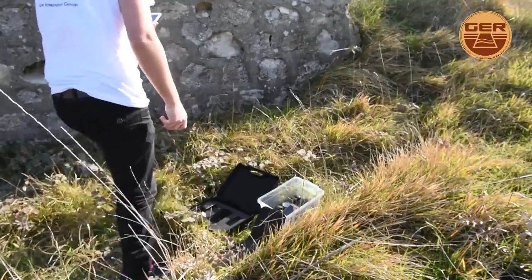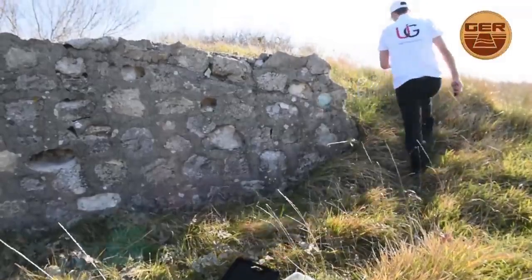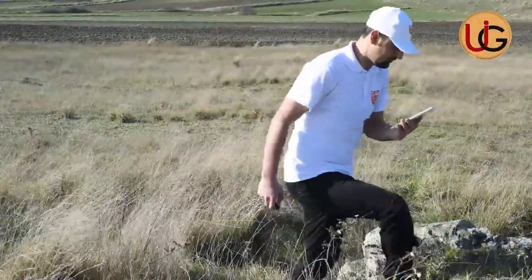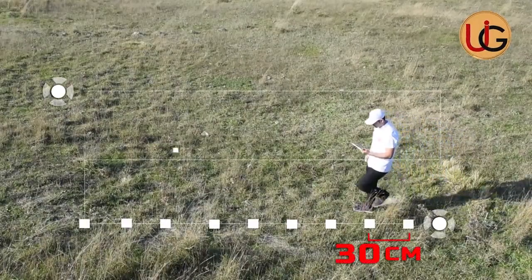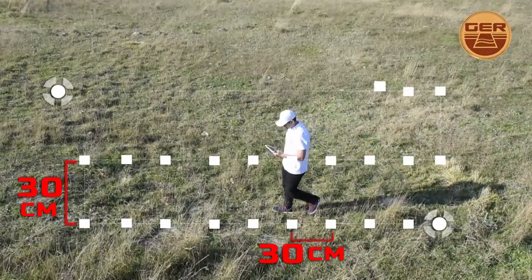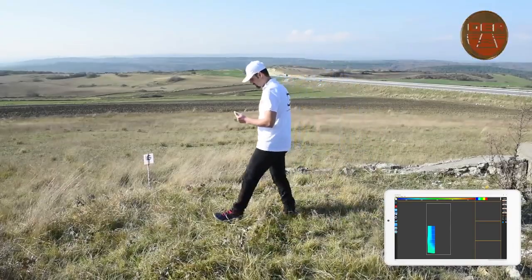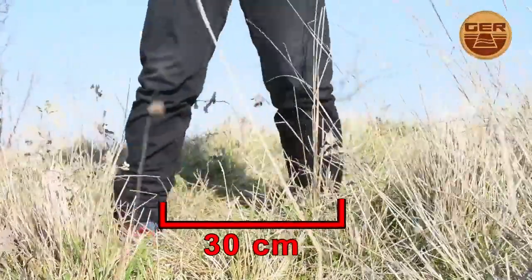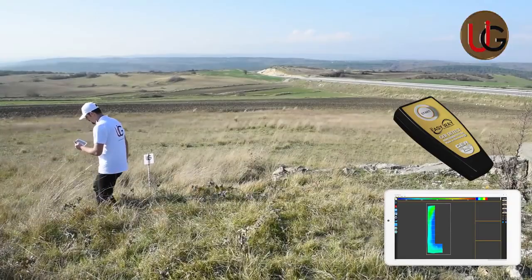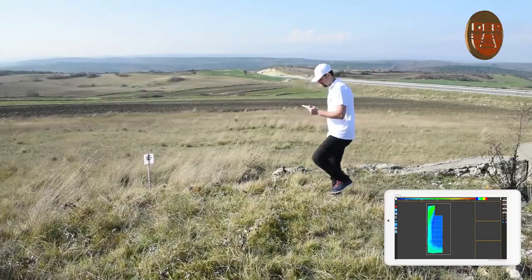We are now scanning the fence. We will walk in consecutive steps at a distance of 30 cm between every two steps. Take into account keeping a 30 cm distance from the first line while scanning backwards, alongside pressing the imaging button for each step. During the scanning process, a 3D image of the target being imaged will appear on the tablet screen.